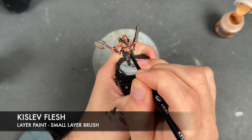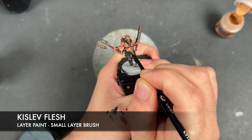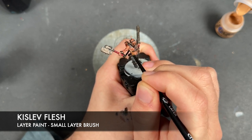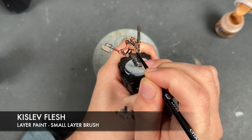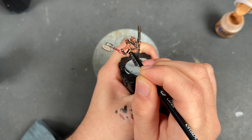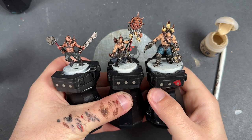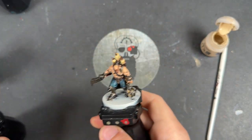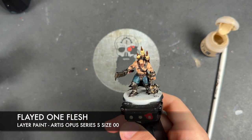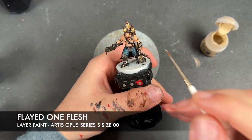On our Berserker Bloodshaded fellow, we take that Kislev Flesh and use this to add little highlights, picking out the edges and the sharp details within all the muscles.